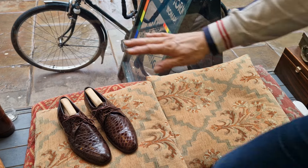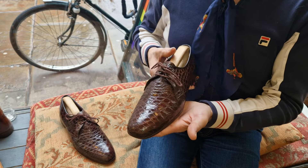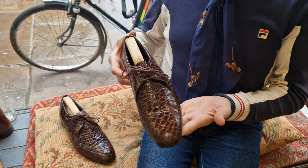Welcome back to Bespoke Addict. Yet another pair I've got on eBay UK, no reserve. These are bespoke alligator skin — I don't recognize the bespoke maker.